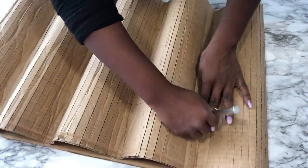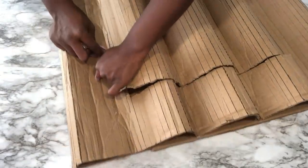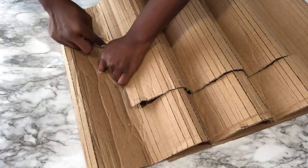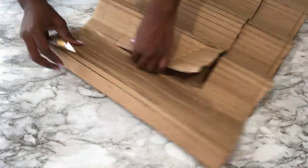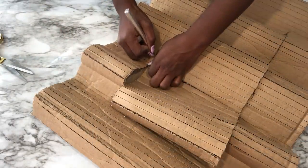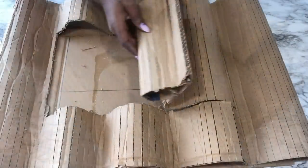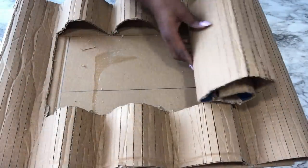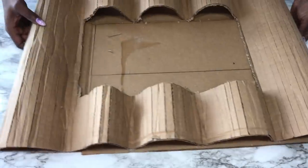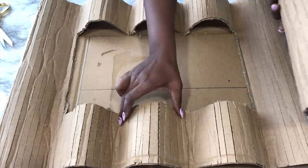I'll be using an exacto knife to cut out the middle part. I took this route because I wanted each of the waves to be the same from the top going to the bottom.